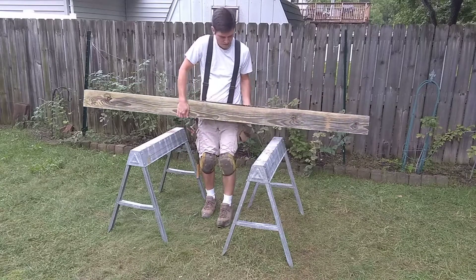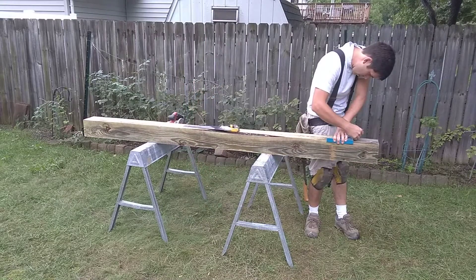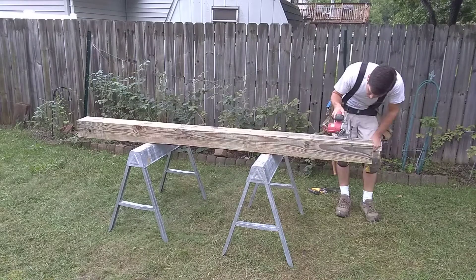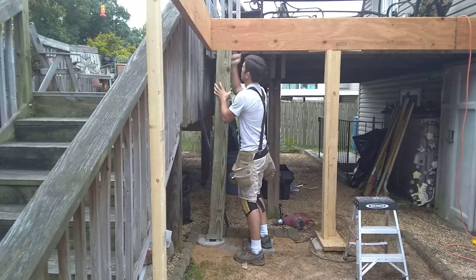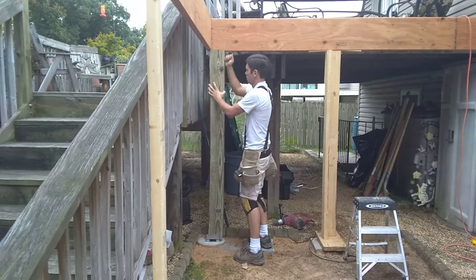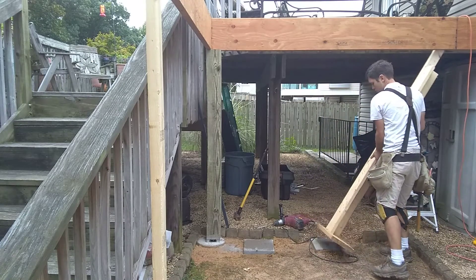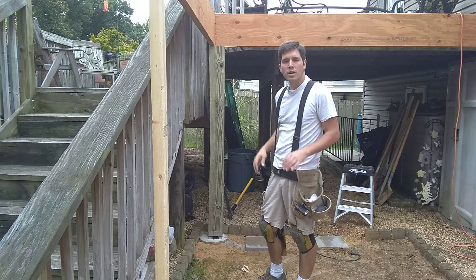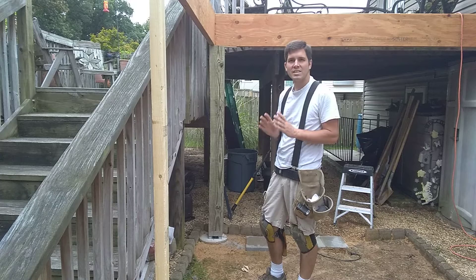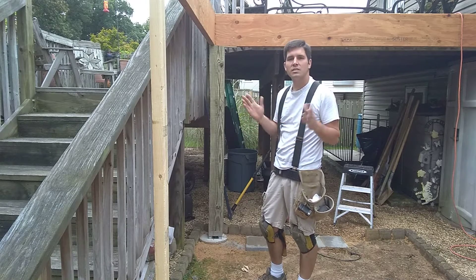Oh my god, that's heavier than the concrete. So I got that post installed and I can't believe it. When I checked it earlier before I cut it, it was level, so I cut it exactly right. Actually, I cut it a little heavy, but now once I cut it and set it, it's too short.